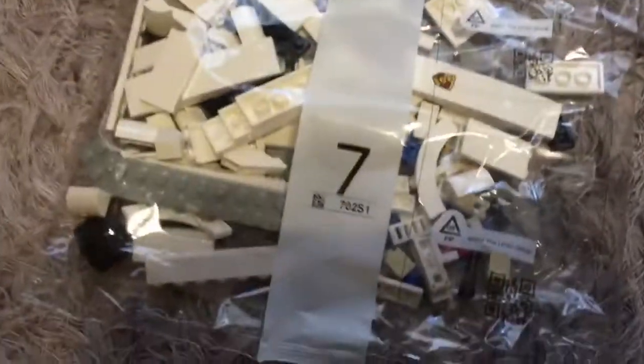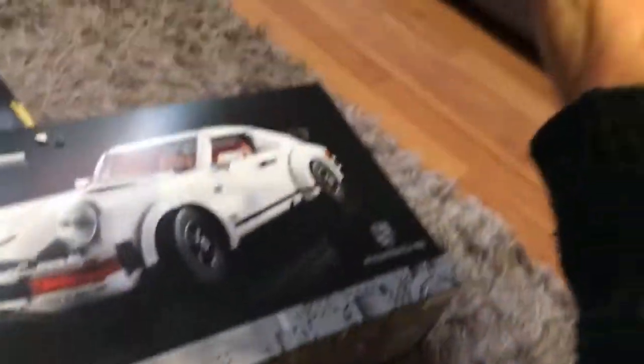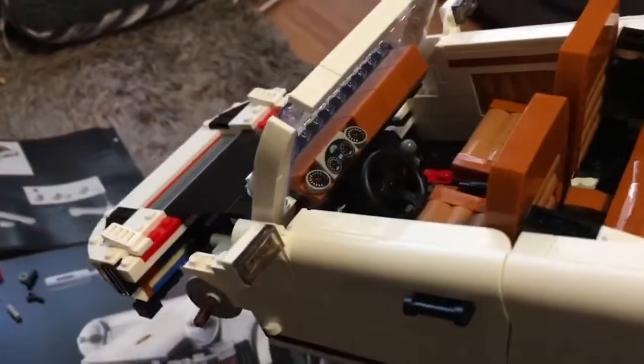I'm going to be moving on to bag 7 shortly, but this is what we are up to so far. The last bag gave us the doors, the windscreen and the dashboard.